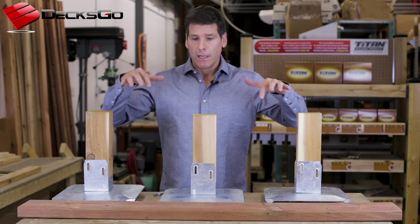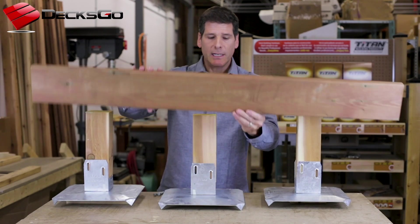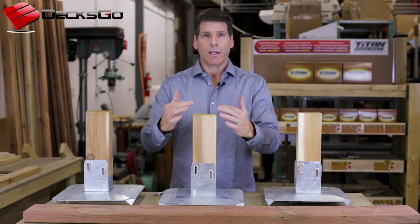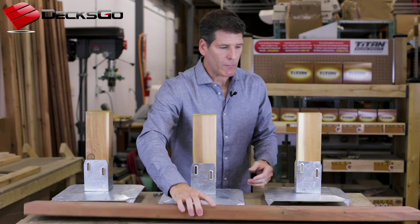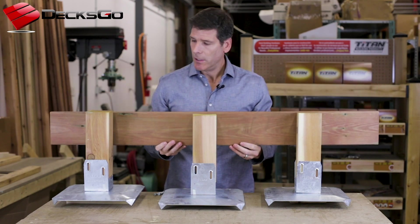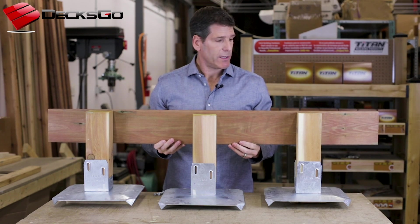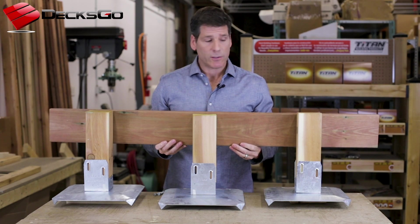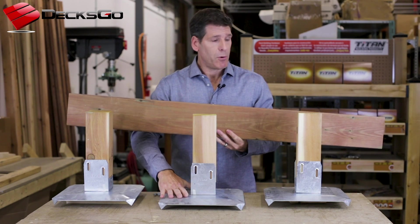I'm going to show that to you right now. What I've done is I've placed three footings here — it could be three or more under a common beam. Here's the beam, and I've tried to illustrate by raising these footings just a little bit more to show the kind of movement you might see over a really severe winter. The two outer footings have risen because there's more moisture in the soil, and this center one, to illustrate the example, has less or no water under it and so it stayed put.